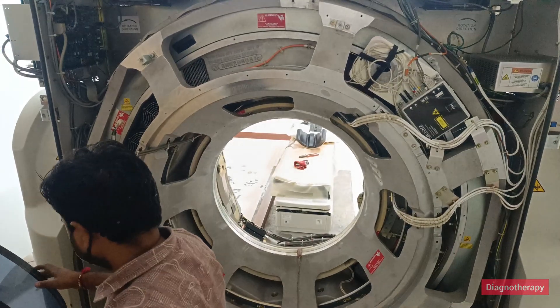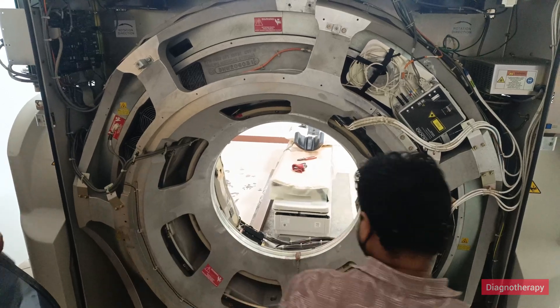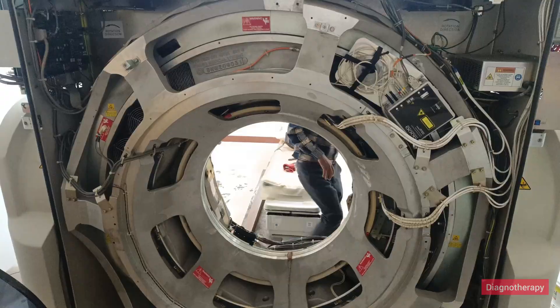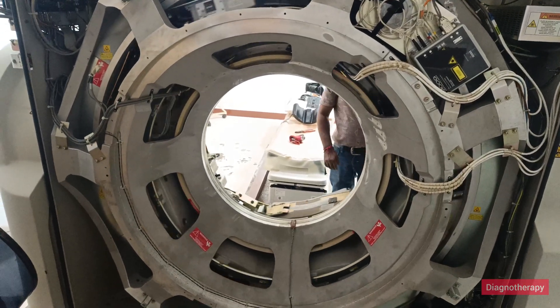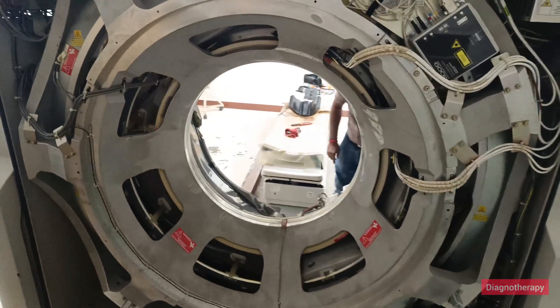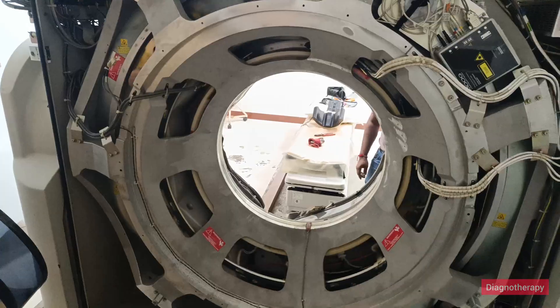Now we will move the CT scan manually from the front side — the x-ray tube and detector — and observe the slip ring from the back. The detector, x-ray tube, and tank are moving. The main communication happens through a technology called slip ring, which helps in communication of information and power.